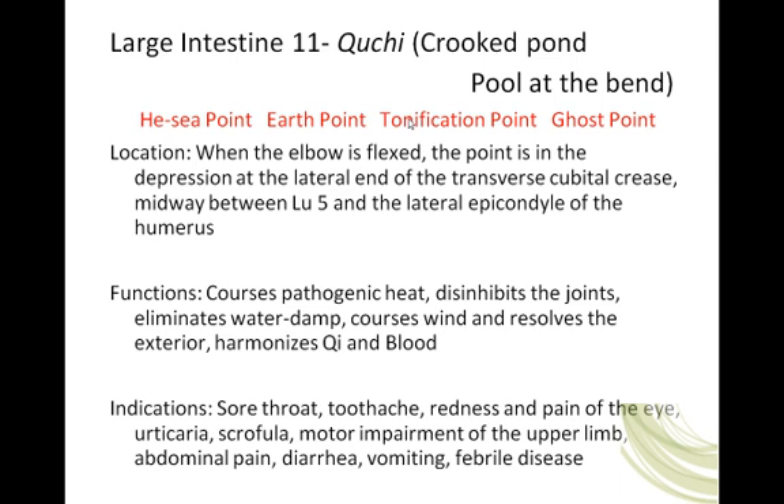This is the He-Sea point. It is the Earth point — the Earth point on the metal channel.